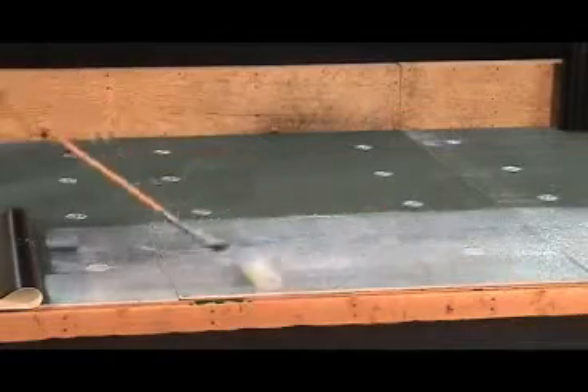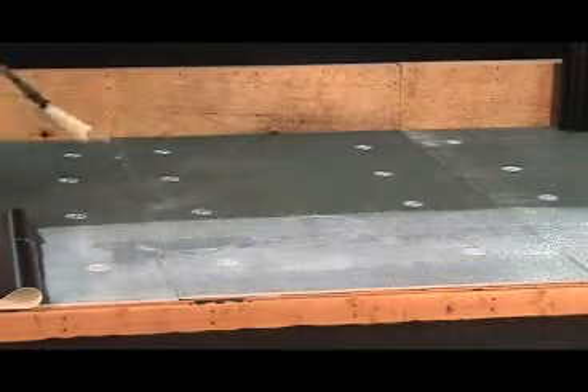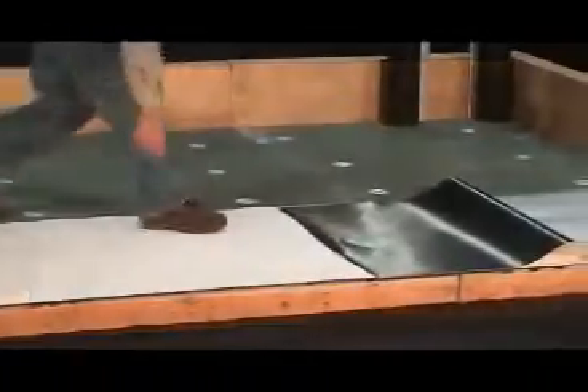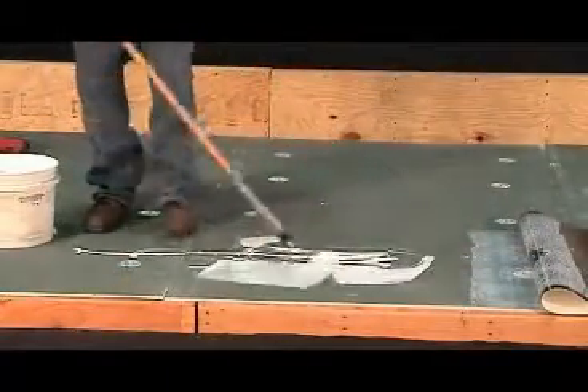Now it's as simple as folding back half of the row of membrane and, with a paint roller and handle, apply the IB water-based adhesive to the substrate and the substrate only. Be careful to keep all adhesive off the seams.